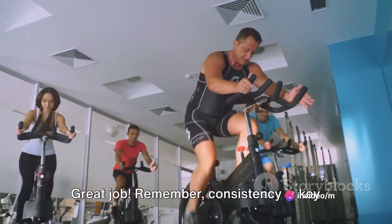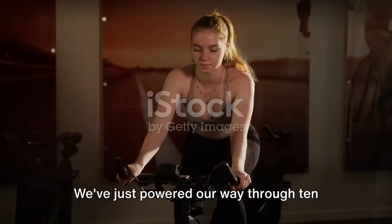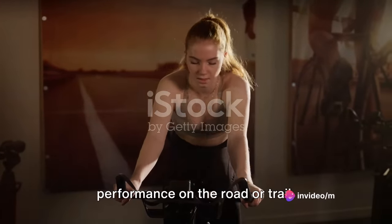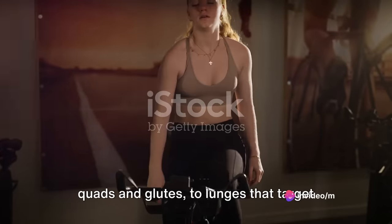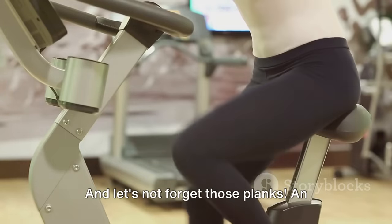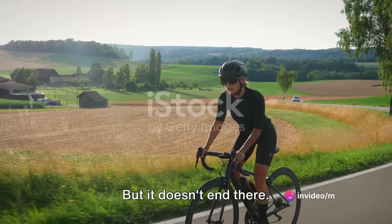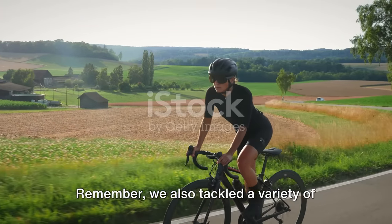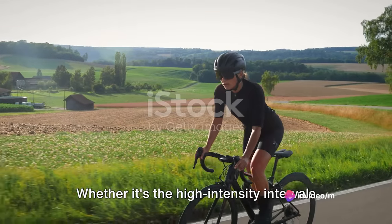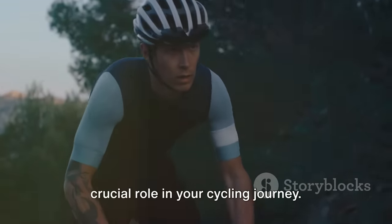Great job! Remember, consistency is key when it comes to seeing improvements in your cycling performance. We've just powered through 10 dynamic exercises, each one designed to boost your cycling gains and elevate your performance on the road or trail. From leg presses that strengthen your quads and glutes, to lunges that target your hamstrings and calves, we've hit all the key muscle groups used in cycling. And let's not forget those planks — an absolute game-changer for your core strength, helping you maintain balance and control on your bike. Whether it's the high-intensity intervals that challenge your cardiovascular system, or the strength training moves that improve your stamina, each one plays a crucial role in your cycling journey.